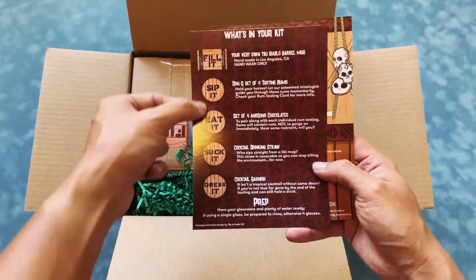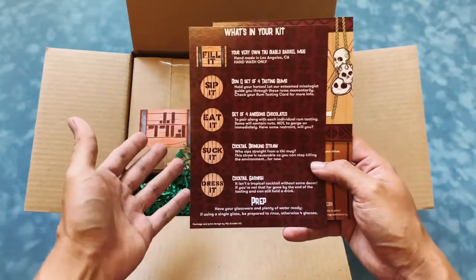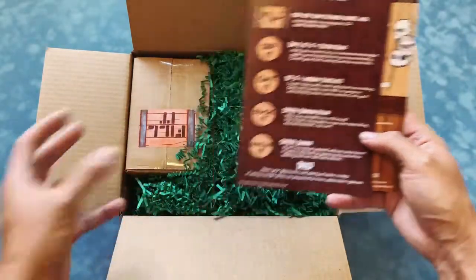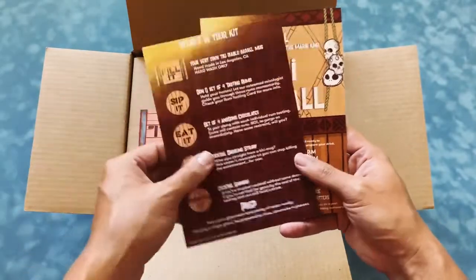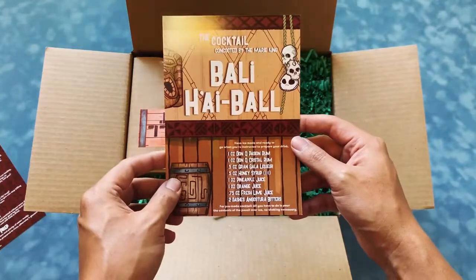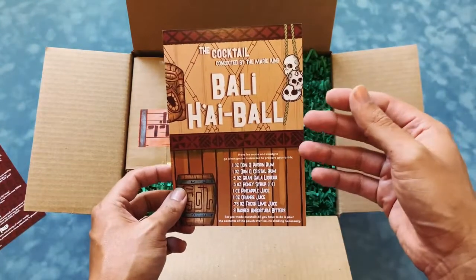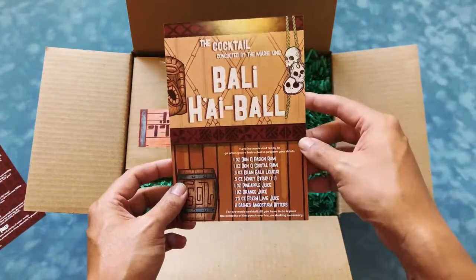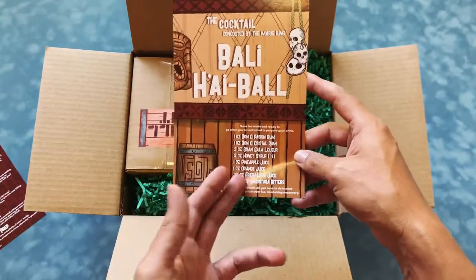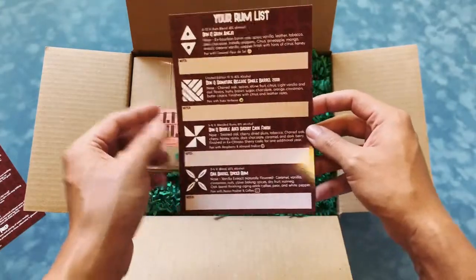You'll notice all these icons — you'll see them again inside the kit so it's easy to just match up and see exactly what each item is. Then you have the cocktail card, because there's a cocktail specifically made for this kit. It's made by Marie King — the Bali Highball — and it has all the ingredients and recipe listed here. The back has a rum list.